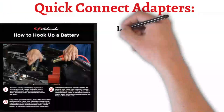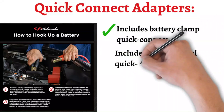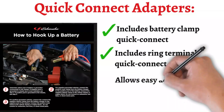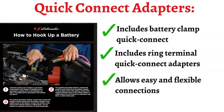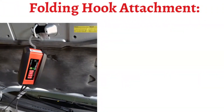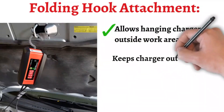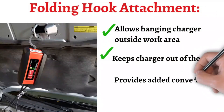The charger comes with battery clamp quick-connect and ring terminal quick-connect adapters, allowing for easy and flexible connection options. Folding Hook Attachment: this practical feature allows users to hang the charger outside the work area, keeping it out of the way and providing added convenience and safety.